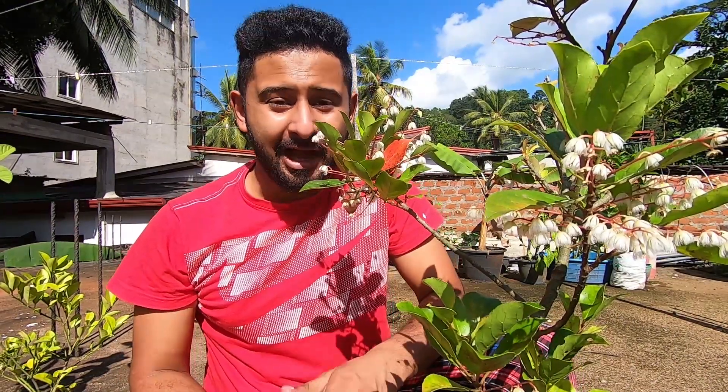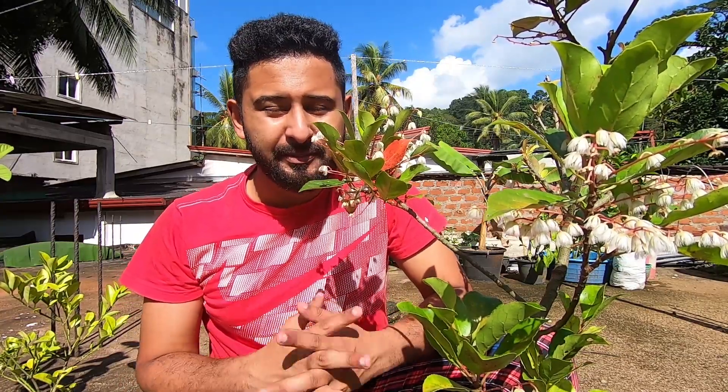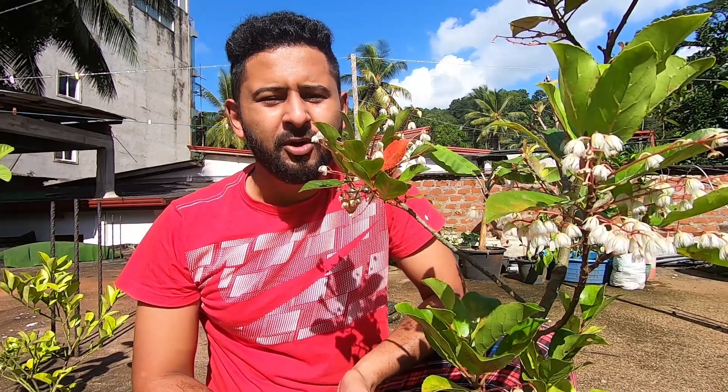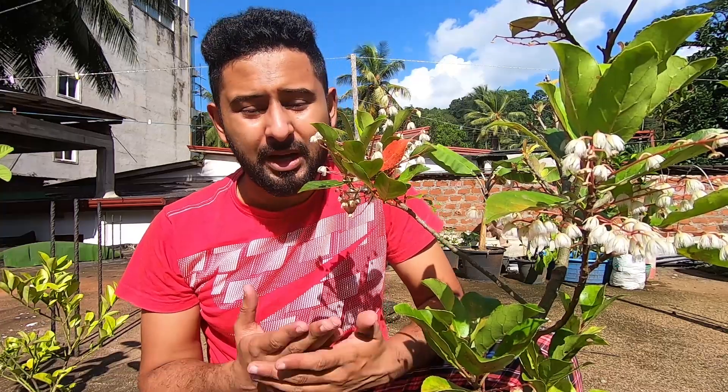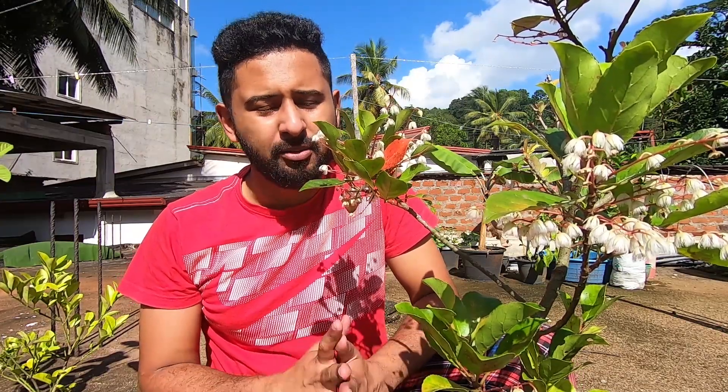It is very important to see the trees in this area. We have a few different trees in the area, and the trees are very important. We are also very positive to see the trees in this area.